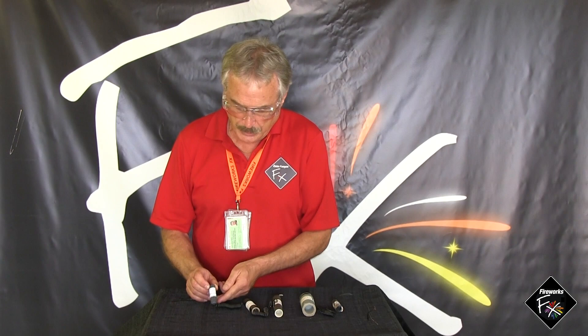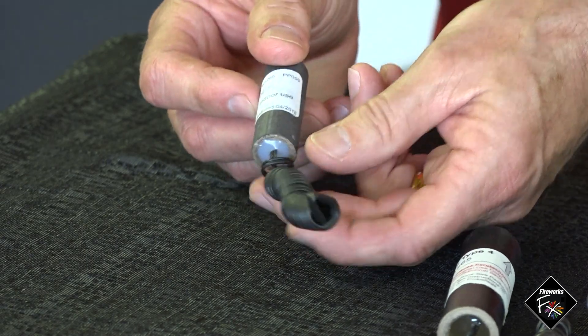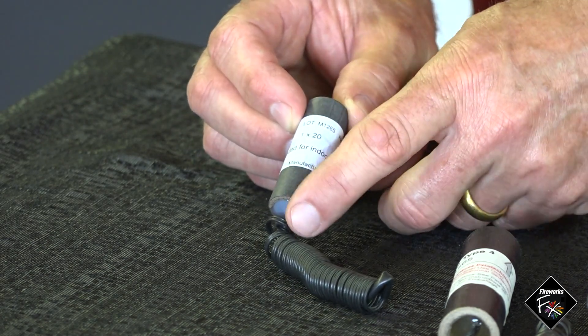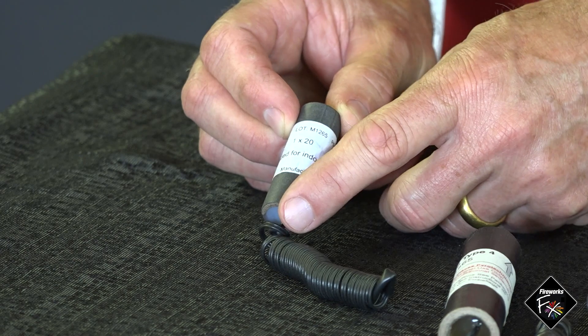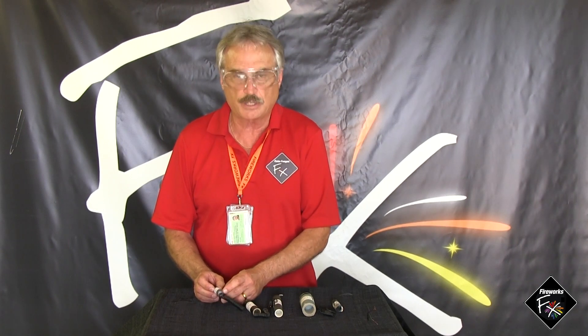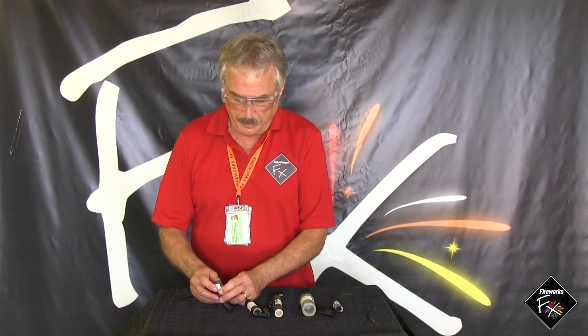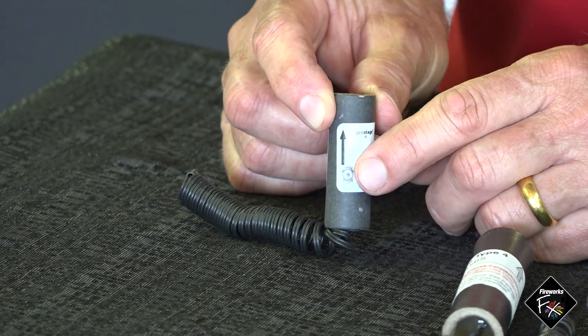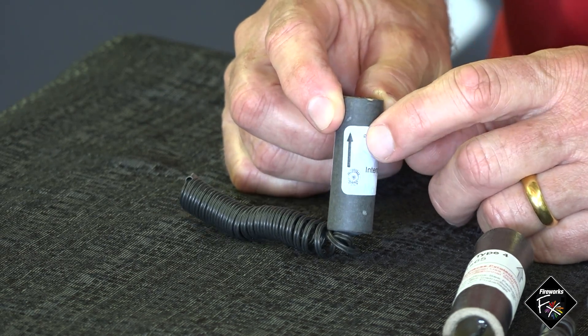This one has the e-match built in. Some do, and it is always the short-duration gerbs that have the e-match built in. The reason is that for a short-duration gerb, the placement of the match head inside is crucial, so the manufacturer can't rely on us as technicians inserting it in exactly the right place. Those are built in and fixed securely. The business end — all devices are marked with an arrow indicating which way is up and the direction of the spark bloom.